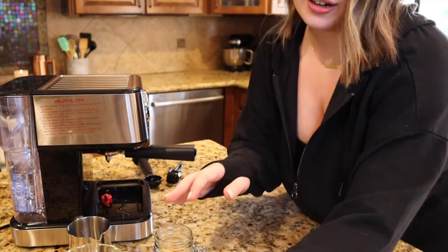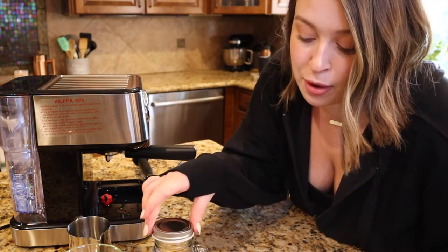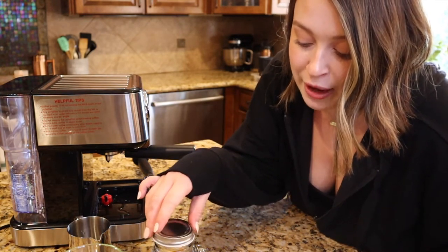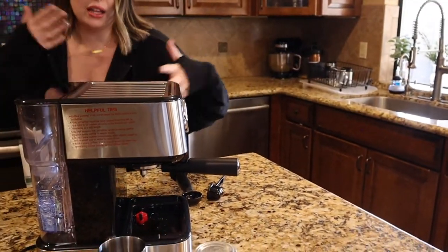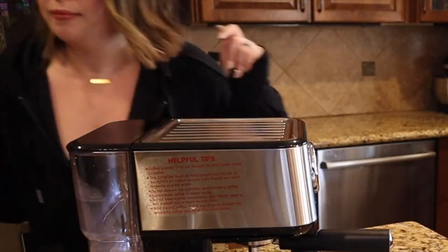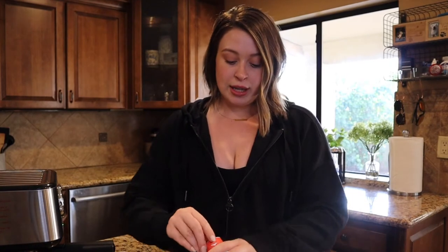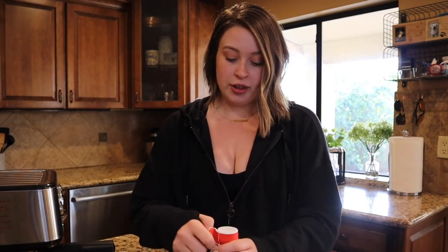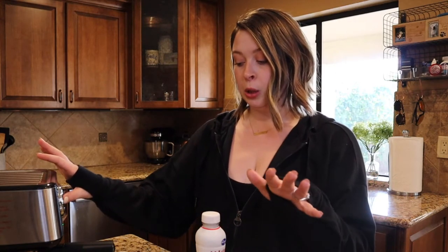I'm gonna keep it in there. This could be so bad, but to keep it warm I'm just gonna put the little cap back on while I steam the milk. I'm sorry if that's bad — if you need to let it breathe, I am an idiot. I did read that whole milk is the best for frothing. I'm gonna click the milk frothing button so it'll start warming up.